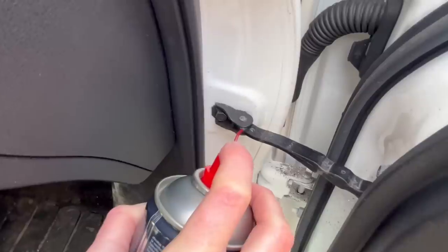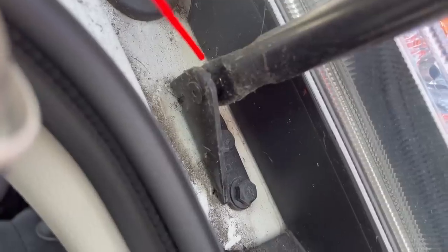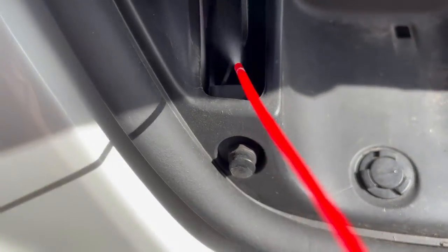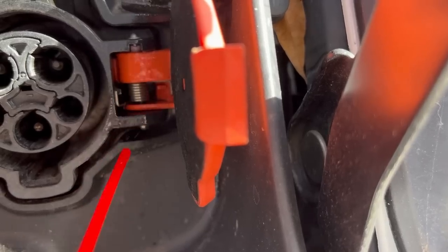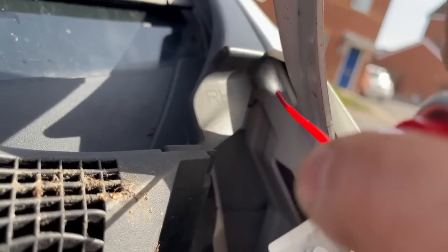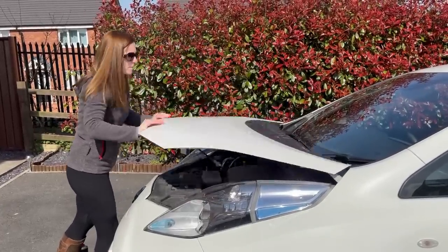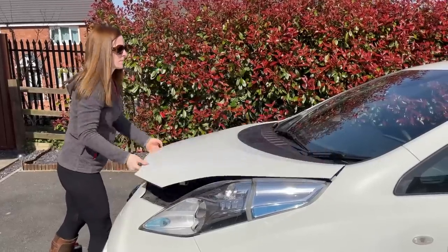Next I'm lubricating and there's lots to do: latches, hinges, check straps, rams, ball joints, more latches and more hinges. The Leaf bonnets have a habit of staying up on their own and this is no exception. But after greasing, working it up and down for a minute will normally rectify this.